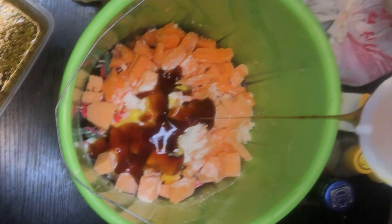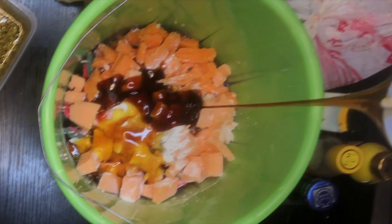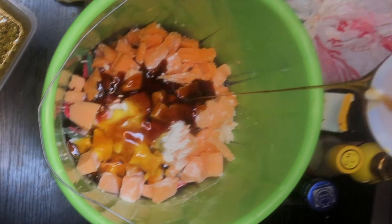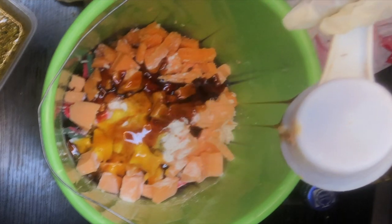I'm adding honey now. Honey has amazing moisturizing benefits, so I'm going to be adding one full cup of honey into this mixture.